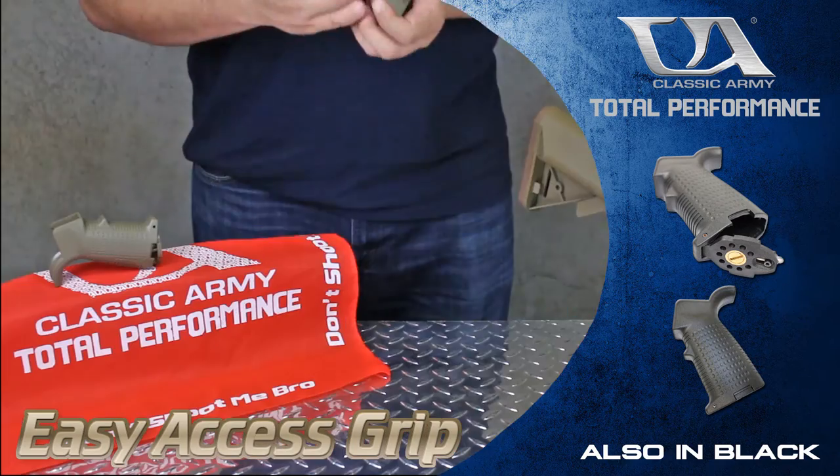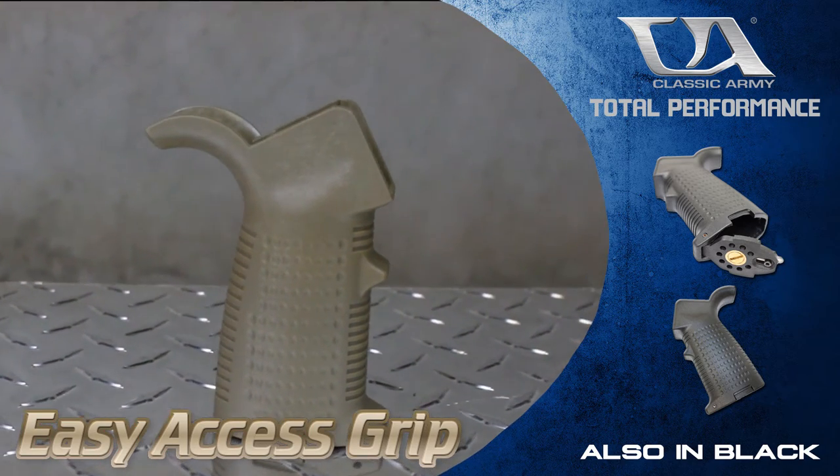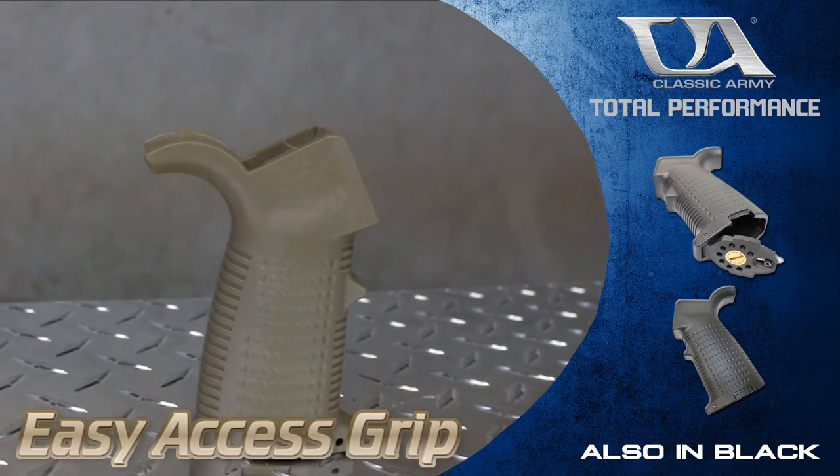The Easy Access Grip is available now in both black and tan. Be sure to check your local Classic Army retailer today for pricing and availability.